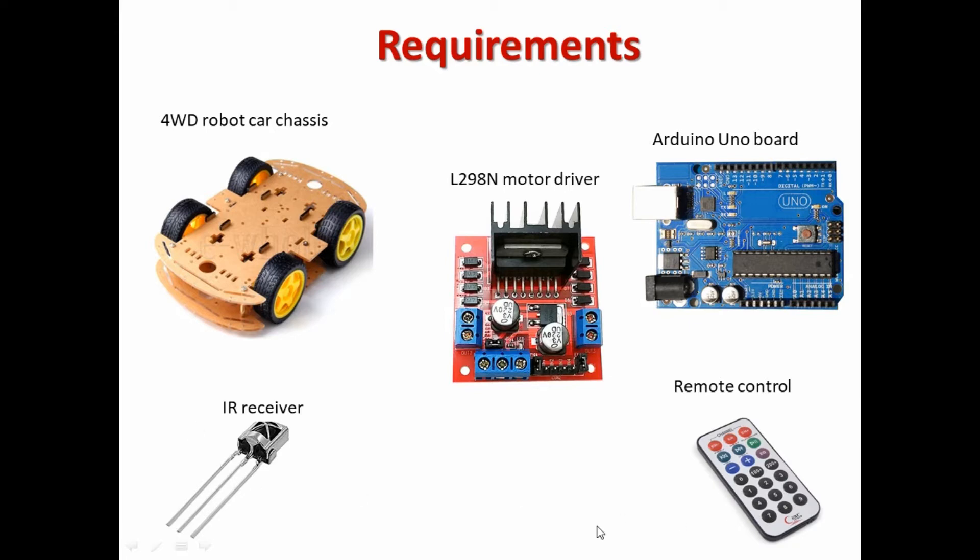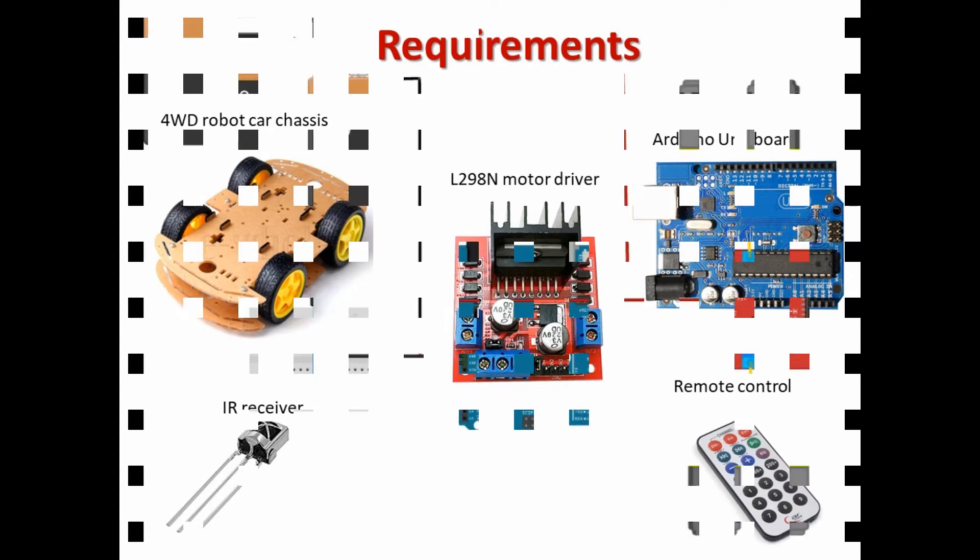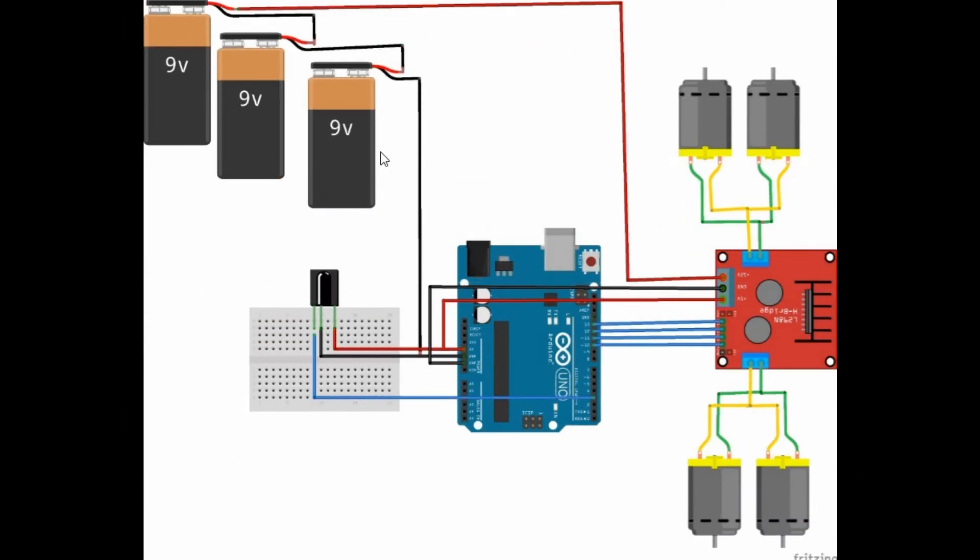This is the diagram showing the setup in simplified form. We have shown the voltage to be used because I'm going to be using three nine-volt batteries. I'm going to set up my batteries like this — this is my board, this is my motor driver, and these are my four motors.